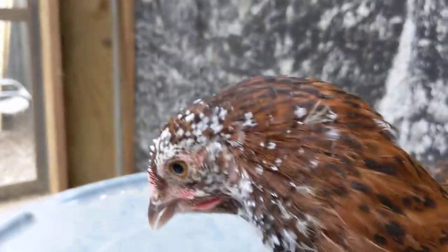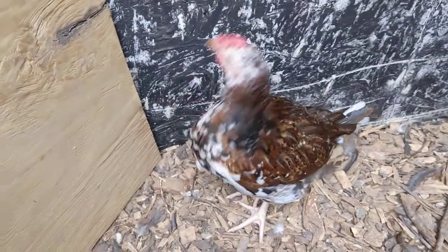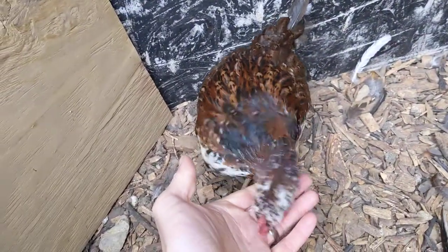Here's the pullet again before it runs away from us. The Speckled Sussex breed is a very calm, very quiet breed.